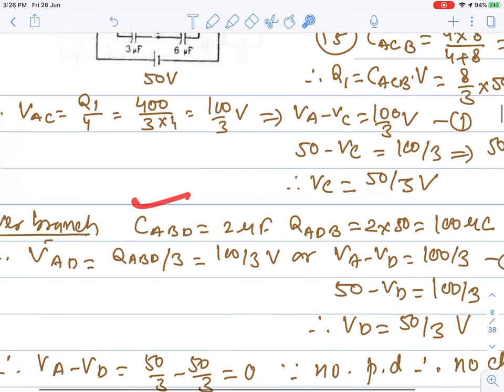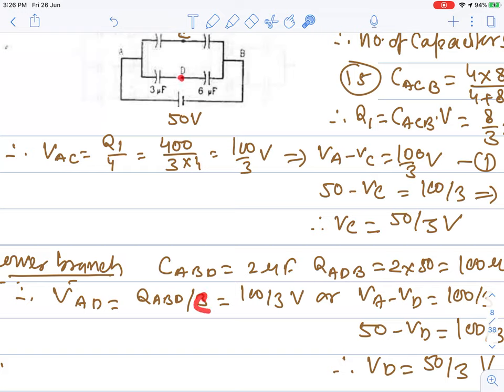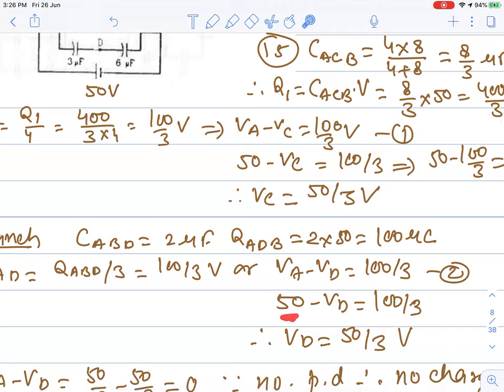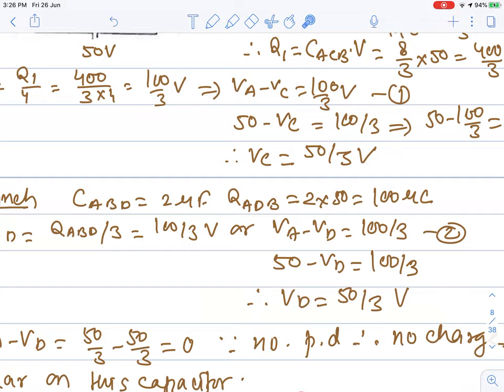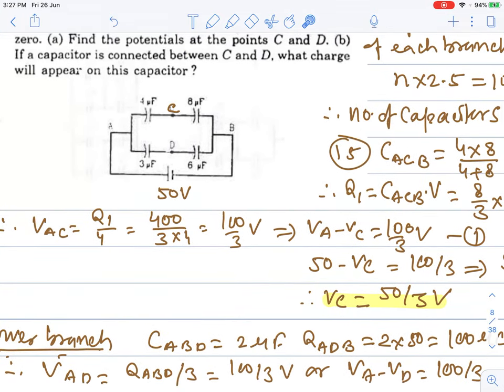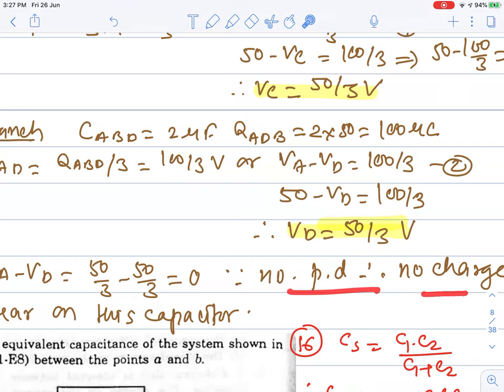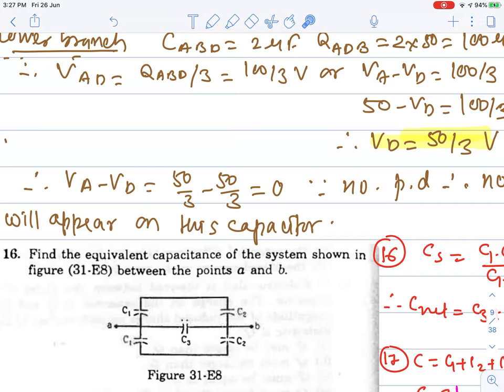For the lower branch: similarly calculating charge and potential, V_AD = 100/3, so V_D = 50 - 100/3 = 50/3. Since V_C = V_D = 50/3, there is no potential difference between C and D. Therefore, if a capacitor is connected between C and D, no charge will flow — charge on the capacitor will be zero.